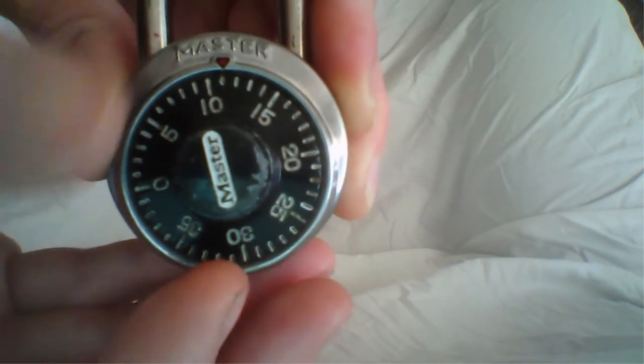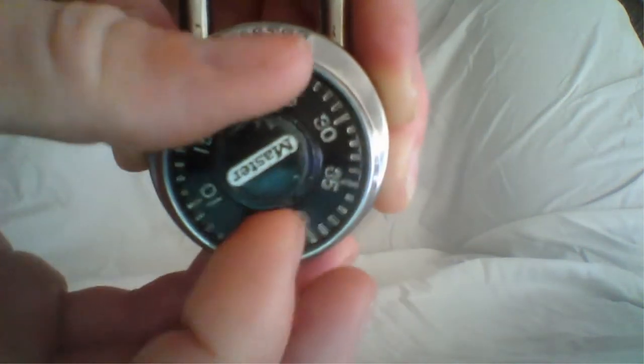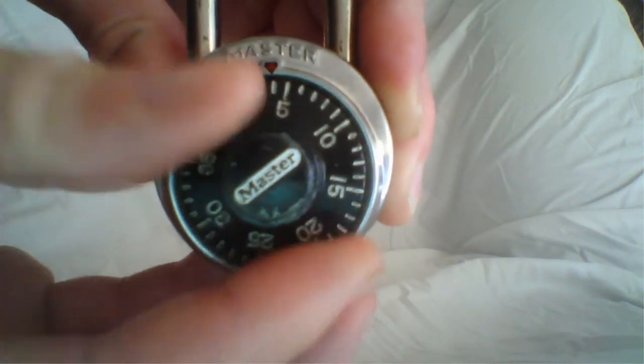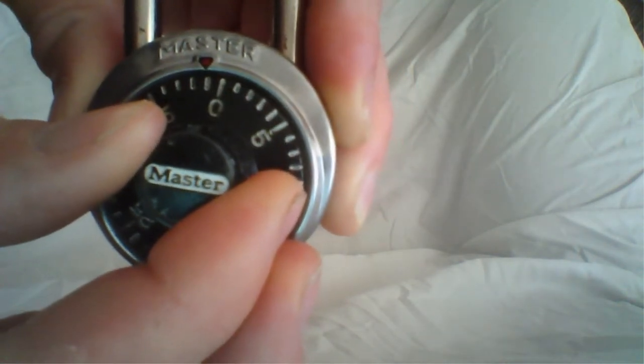The second number is 4, so we're going to spin it counterclockwise and we're going to pass the number 4 one time. So here we go, spinning it counterclockwise. There's 4, so I'm going to pass the number 4 and then stop on it again.